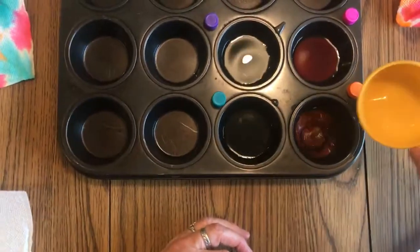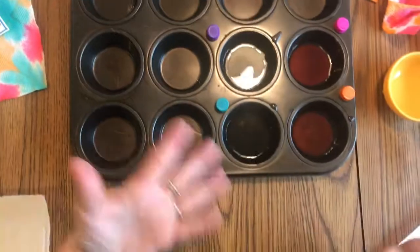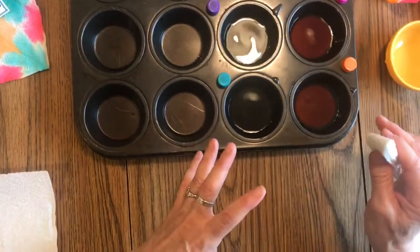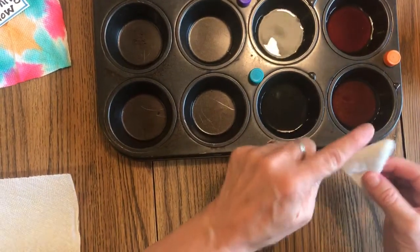I put four drops of each color into the muffin tins and then added a little bit of water. The more water you add, the more pastel your colors will be. So if you want bold, bright colors, don't add as much water.